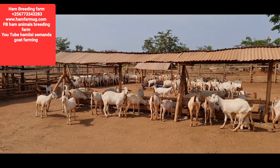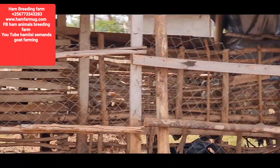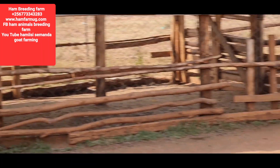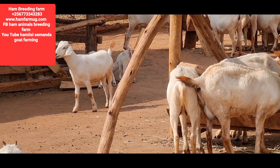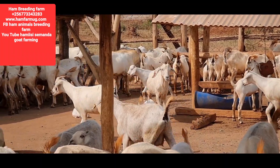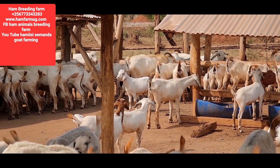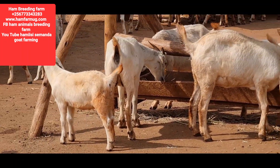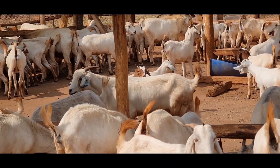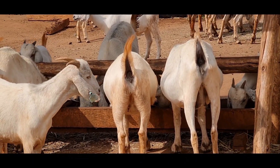Thank you very much. The kids are up there being worked on — they are being treated. After the treatment they come back here. They are not sick, but because we got one mortality — one goat dead in the morning — we need to secure ourselves. We are applying some treatment in case there is an infection existing in the bodies, so we can stop it and find a solution. We are even going to do a respray before the time of the proper spray. Thank you very much, bye for now.